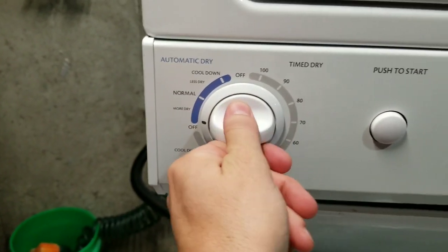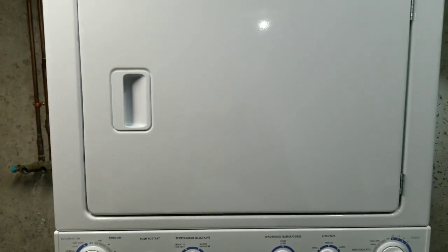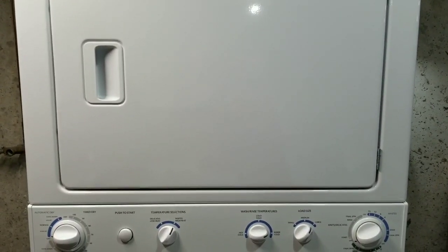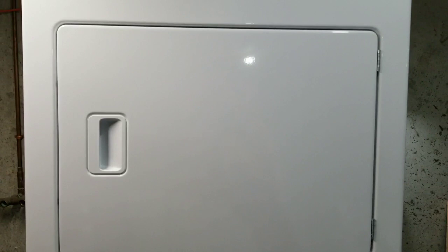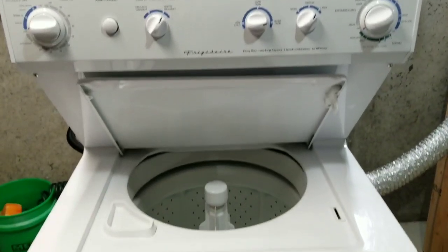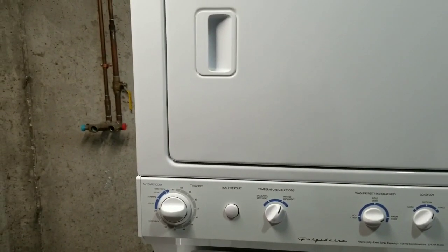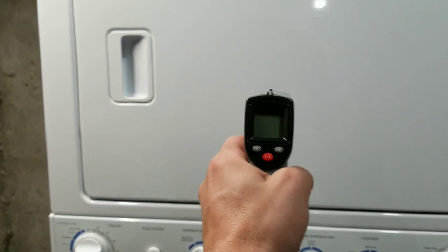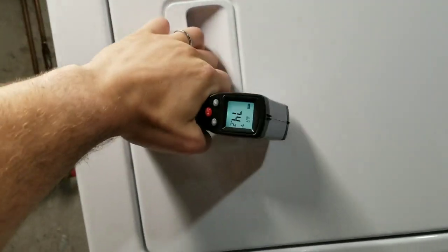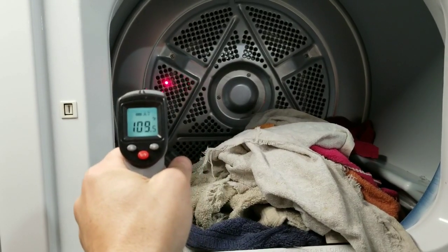Let's do automatic dry — doesn't really matter. High heat. And start. You can hear that it sounds great — no shakiness, no wobbling, none of that. This stack set is in like-new condition; it has worked excellent from washing to drying. Though it takes a minute to heat up, I'm going to show you that it is in fact heating. What I have here is a heat gun — it will show you the surface temperature of whatever I point it at. My hose just popped off the back, so we definitely have heat coming out of the back there.